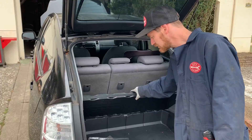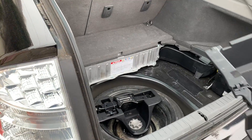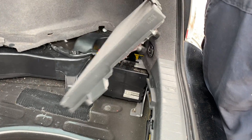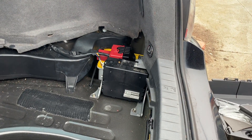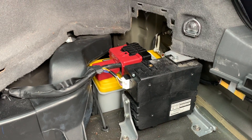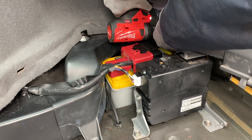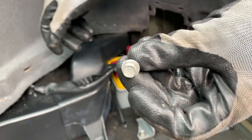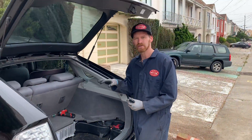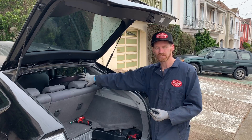Second, we disconnect the 12-volt battery. I'll remove some cargo tray pieces and the panel to get to it. The clamps tend to get stuck, so I just undo the 10-millimeter bolt. With this bolt out and the terminal free of the body, no one can turn the car on — there's no 12-volt battery to fire up the system, so the contactors cannot close and connect high voltage to the front of the vehicle.